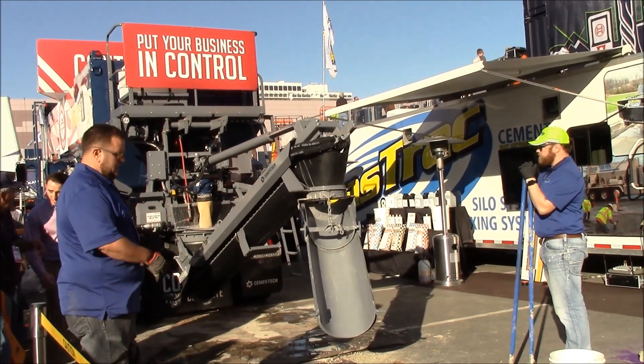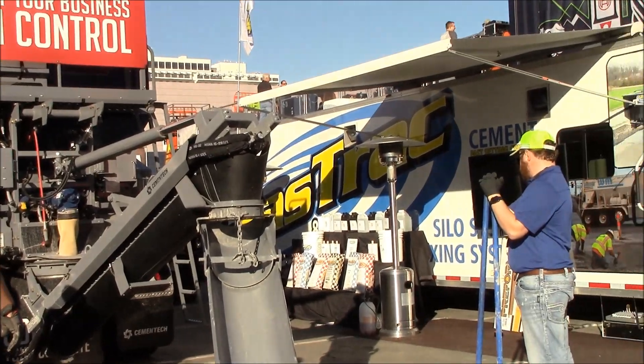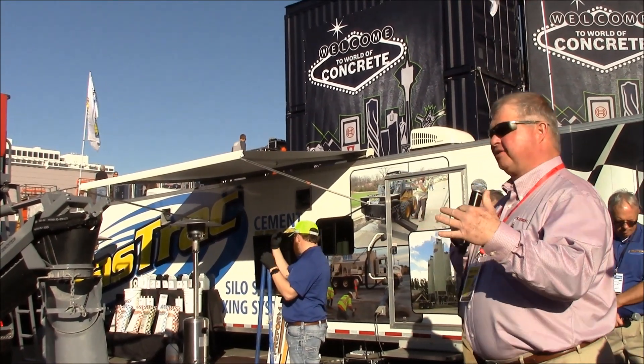It's a batch plant on wheels, so I'm carrying the sand, stone, cement, and water and mixing on site. So if it's 11 o'clock at night or 7 o'clock in the morning, I'm making concrete for you.